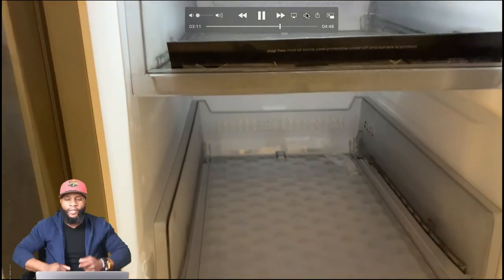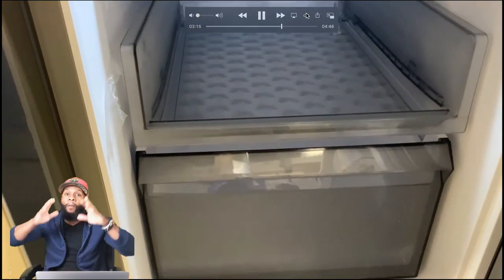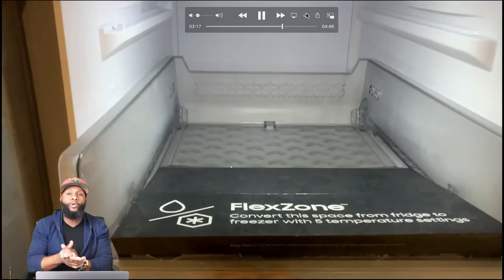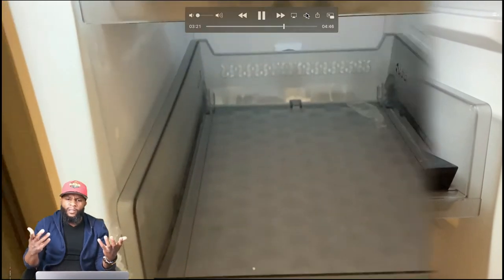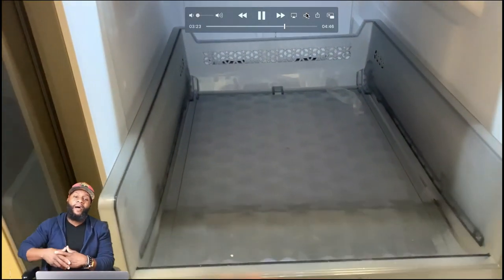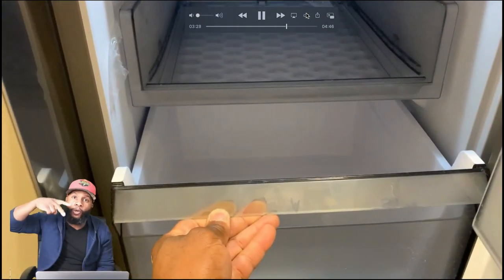That's it for the functions and features of the Samsung four-door flex refrigerator. Make sure you're subscribed to the channel — it's me, your boy Richie Rich at Consumer Prime Support. You help me, I help you, we both help each other. Till next time, peace.